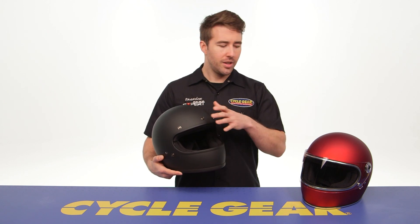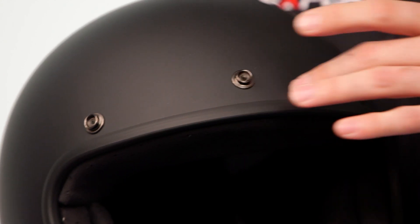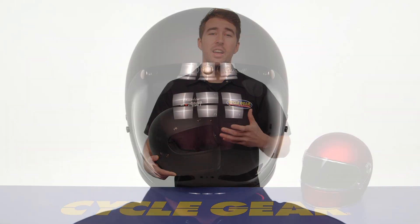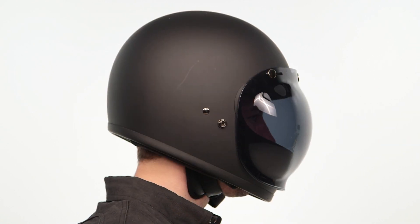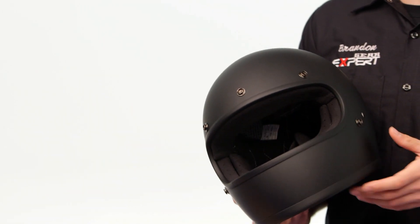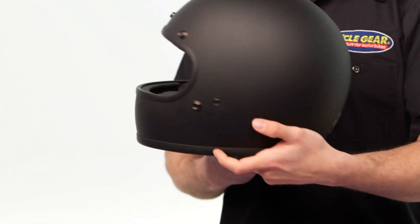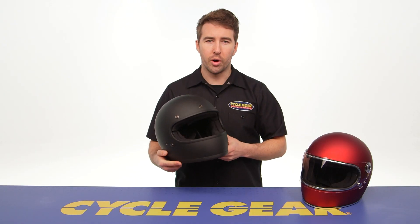There is no shield included with the Gringo — that's what you get with the Gringo S — but you do see these snaps here, which allows you to add their flat shield. They've got a bubble shield associated with the Gringo, and you can put on a peak visor as well. These come in a different color range so you can really change the overall feel and vibe. Just a classic shell design with no vents on the Gringo.